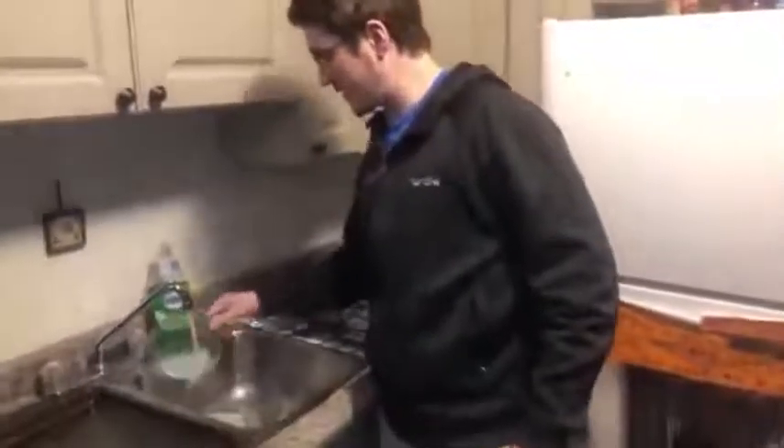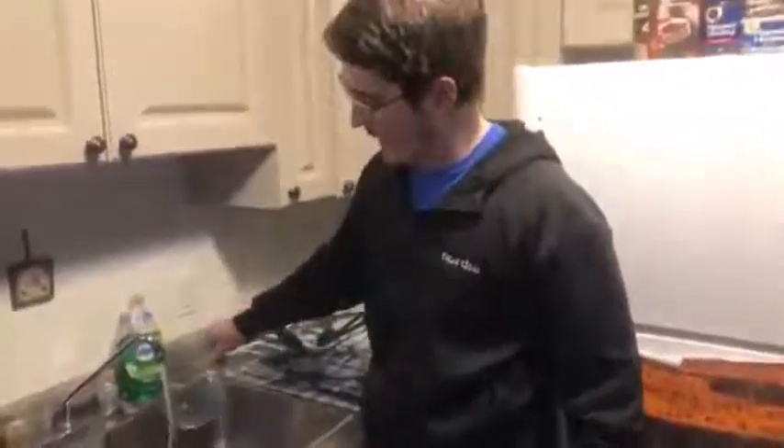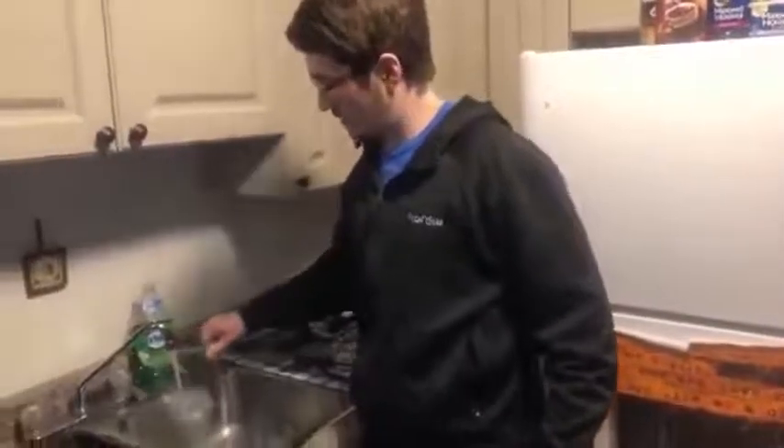I'll rinse out the measuring cup and then I don't have to wash it because I don't imagine they're going to last very long.